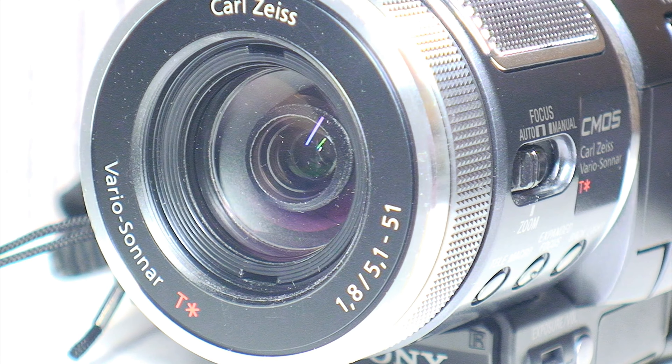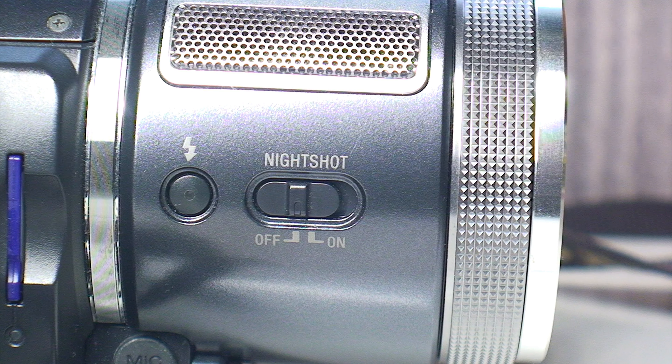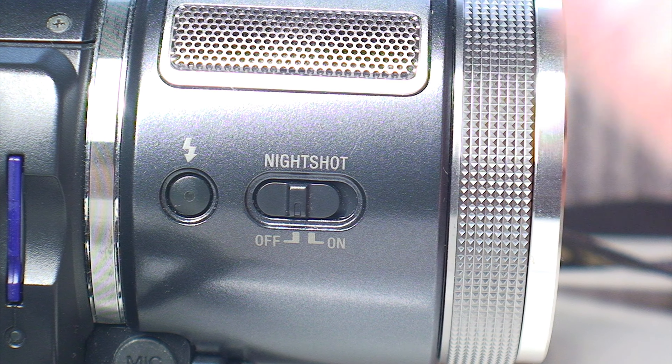One thing that was lamented by many was the poor low-light performance of this model. Of course, this was from the time when Nightshot was still around on practically every model of Handycam, so if you found yourself in a low-light situation where you just needed to get that right shot, even if it was to be in a sickly shade of green, you could go ahead and turn on Nightshot.